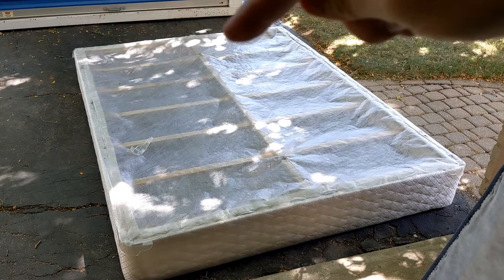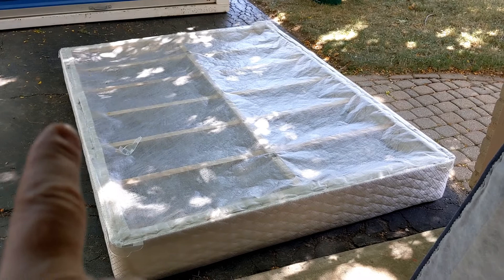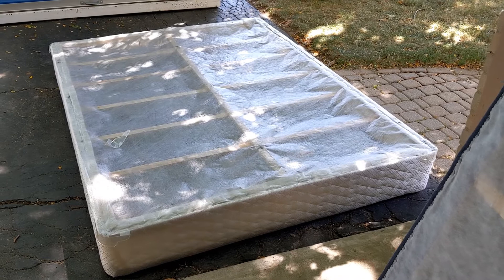So what I'm planning to do in DIY fashion is I'll remove that center piece of wood there after I take this cloth-ish coating off of it, remove that center piece, then I'm going to cut right over here and right over there, and I'm going to fold this thing in half like a book. And then it should fit up the stairwell.